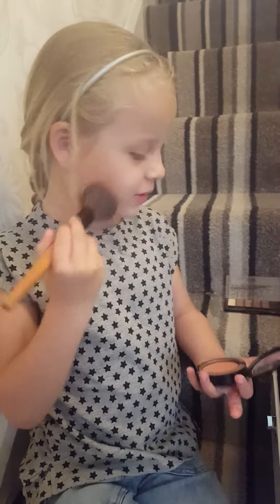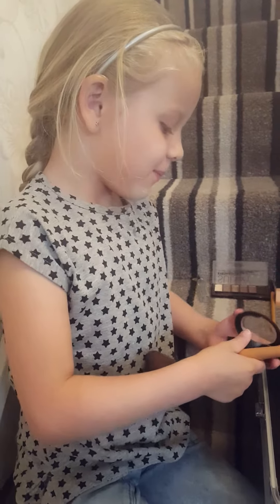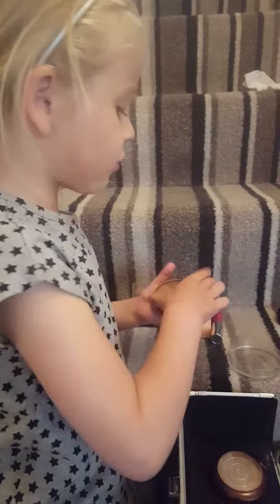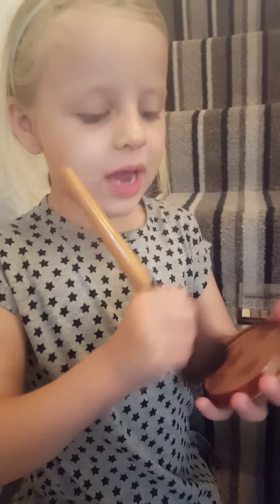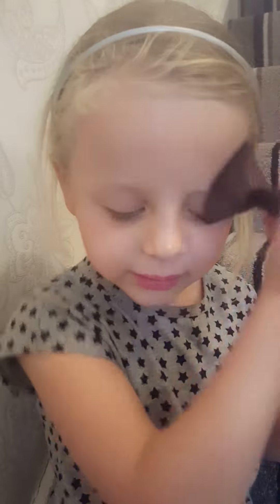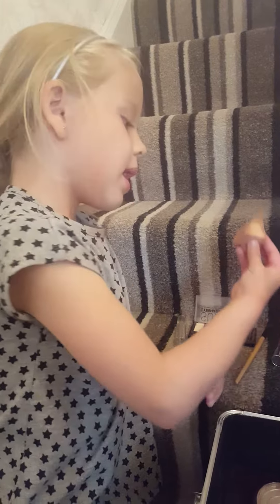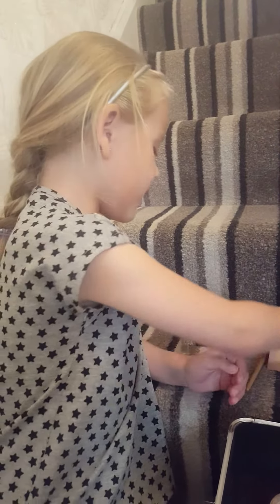Anyways, we're going to put the blusher on. And now it's brown, so it's still the same. When we put that on, we just need some lipstick and natural.